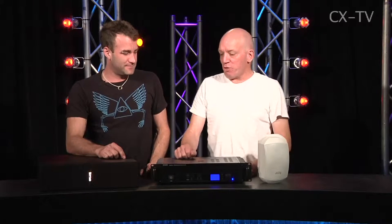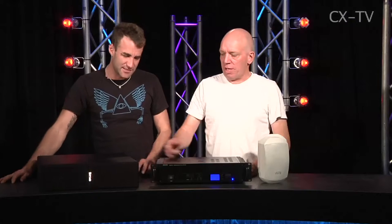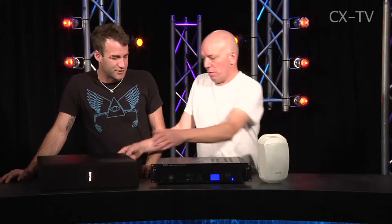This is the APART Bistro system — or the Bistro set, as they call it. APART make a variety of sets, and this is the baby of the range.